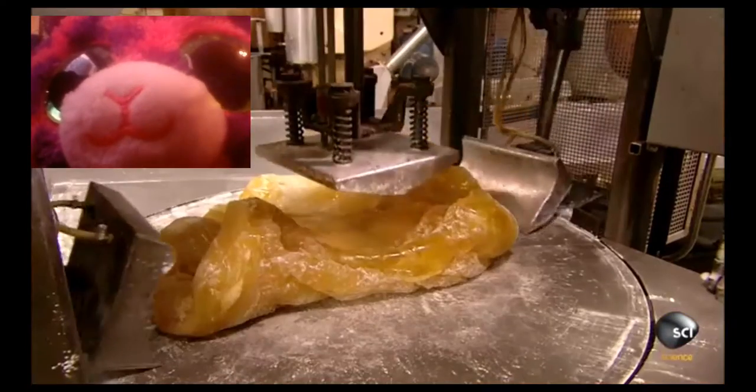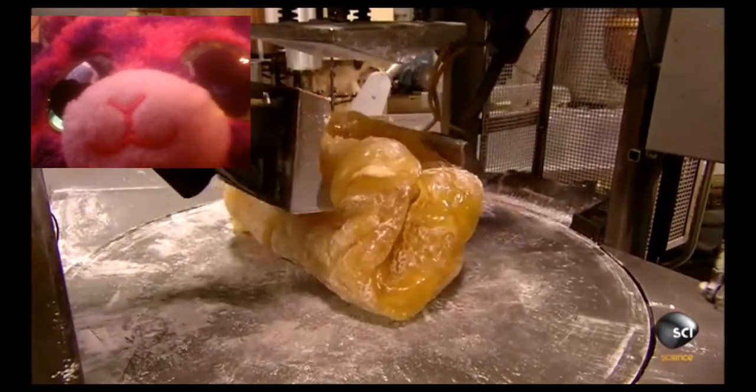Then the whole thing is fed into a machine that folds the batch repeatedly, using shovels and a plunger. This distributes the flavoring evenly.